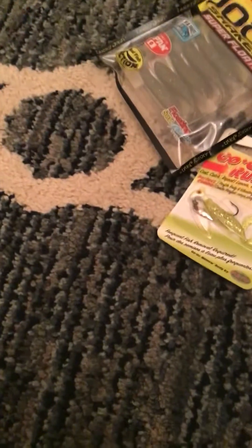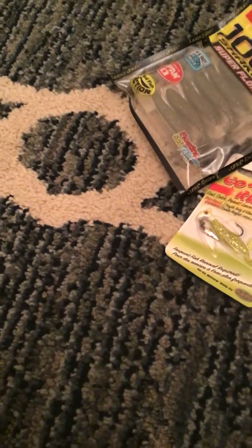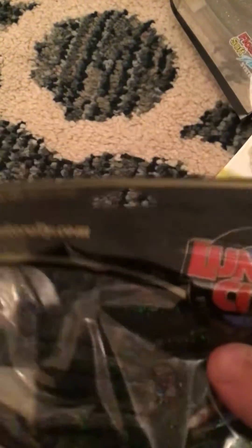Yeah, these are good. I don't know if this is for trout. Comment down below if you think this is for trout. And then what is this? Oh, these — I actually really want to get one of these. These are good.